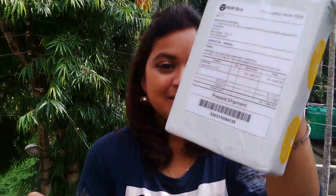Hey guys, welcome back to my channel. Today I'm going to review my June 2016 MSM Express box. I received it like two days back, but I just did not get the chance to unbox it, so I thought I'll unbox it with you guys. I have opened the package over here, so let's dig in and see what we have received this month.